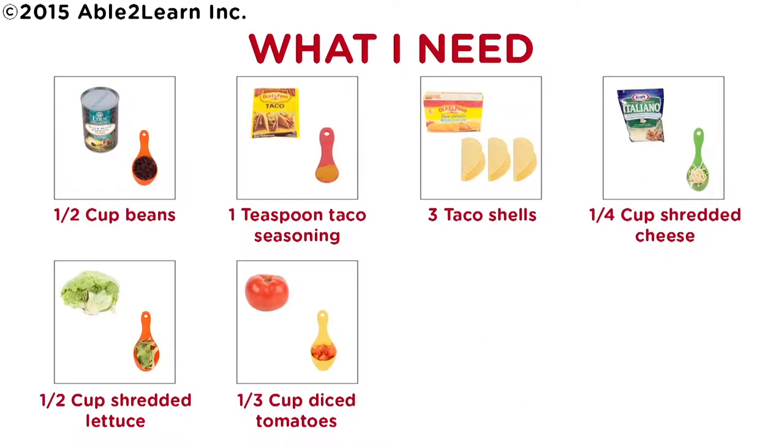What I need: half cup beans, one teaspoon taco seasoning, three taco shells, one quarter cup shredded cheese, half cup shredded lettuce, one third cup diced tomatoes.